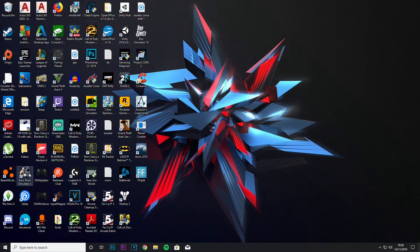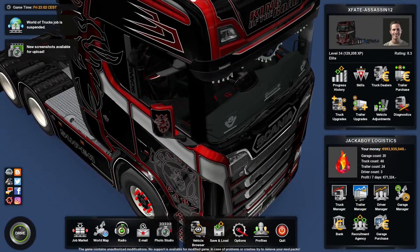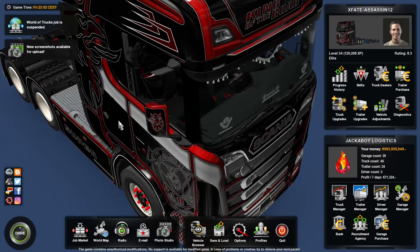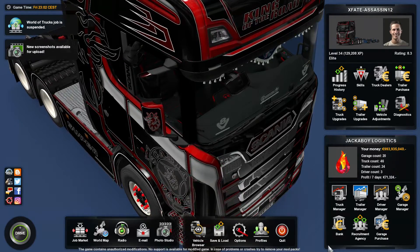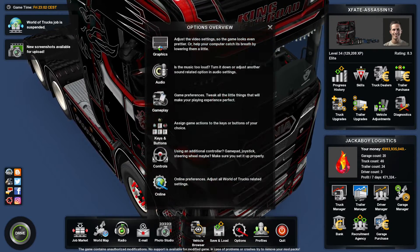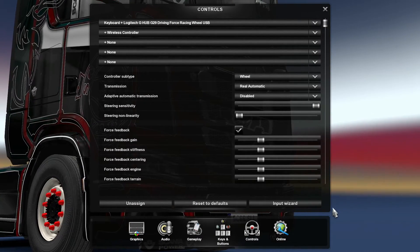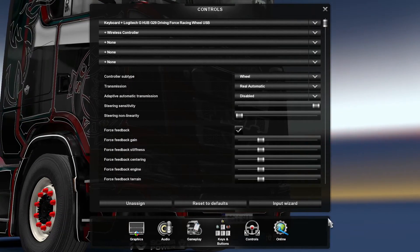Let's try Euro Truck Simulator 2 just to prove it's also working. I'll skip the loading screen — I've got so many mods downloaded on ETS2. After waiting for it to load — it's about 30 seconds — we're back. For ETS2 it's pretty simple: go to Options, then Controls.